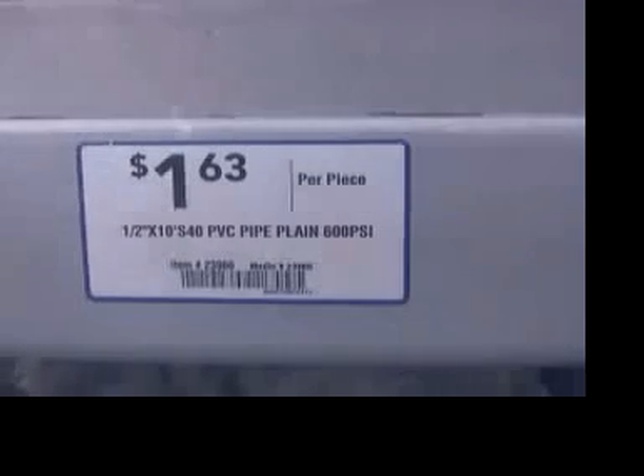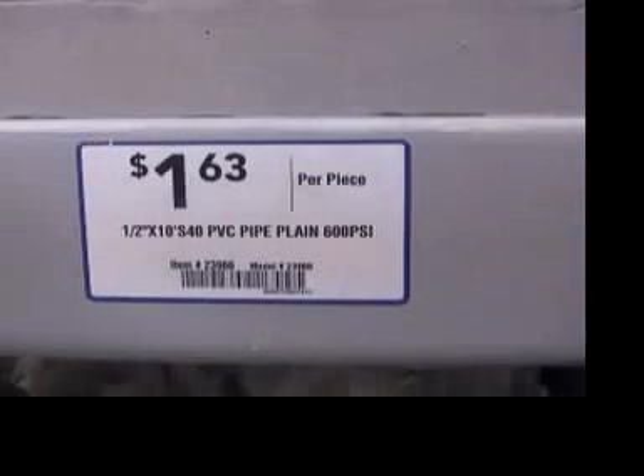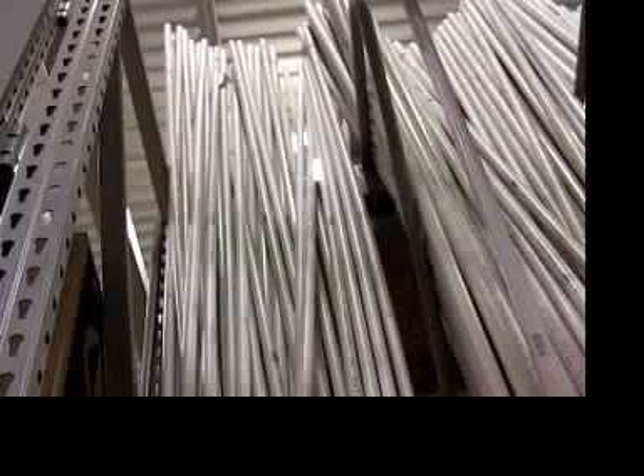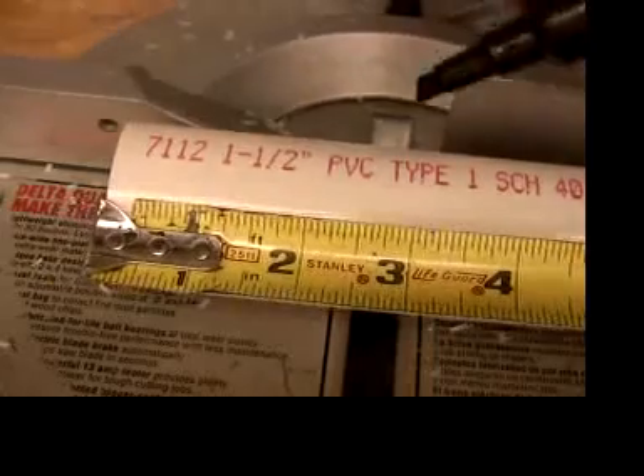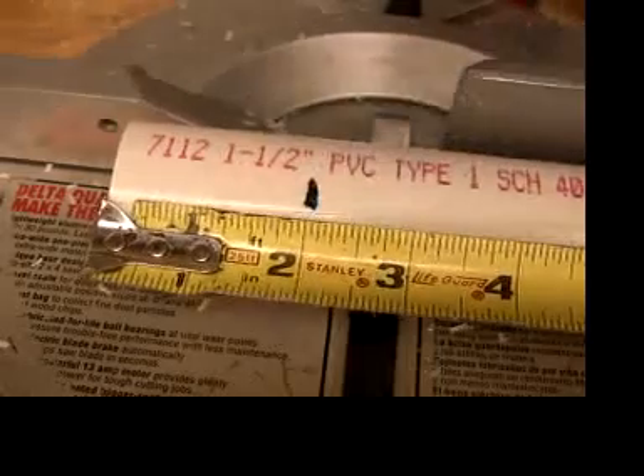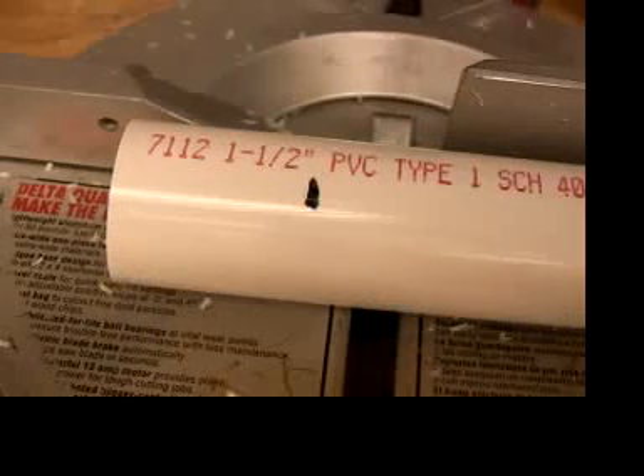You can get most of the materials from a home center with a good plumbing section. Half inch, schedule 40, PVC — not CPVC — pipe comes in 10 foot sections. You need one section. You can ask them to cut 4 feet off if it makes it easier to transport. You also need a one and a half inch piece of pipe, but you only need two inches of that.